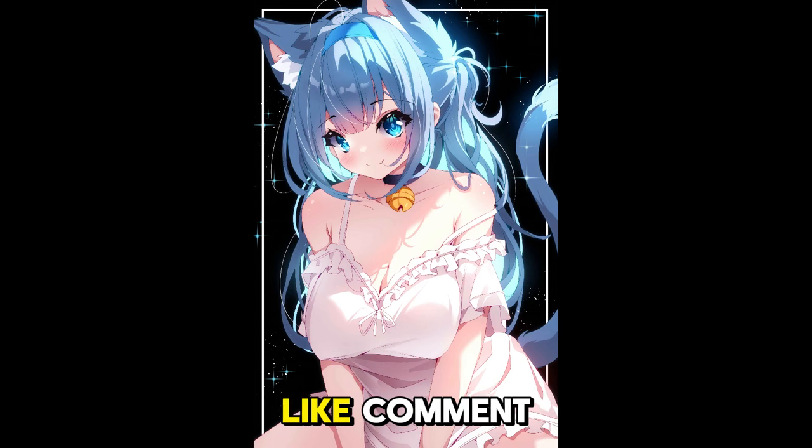If you like this video, please like, comment, subscribe, and hit the bell — it helps out a whole lot. I'll see you next time. Bye.